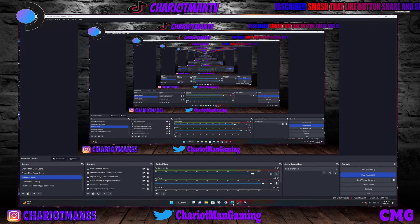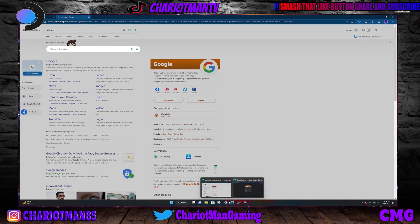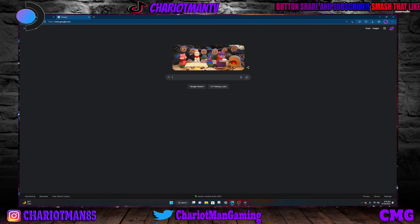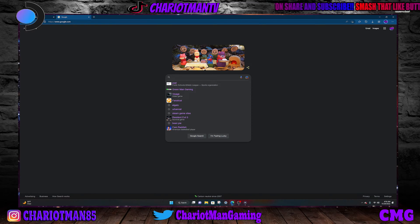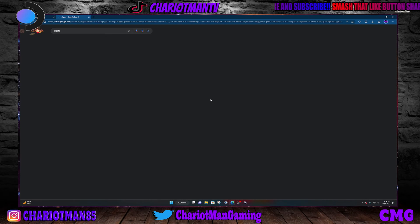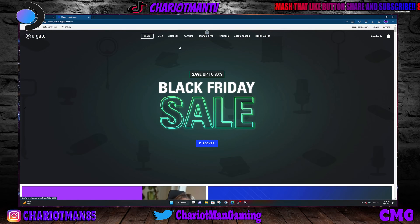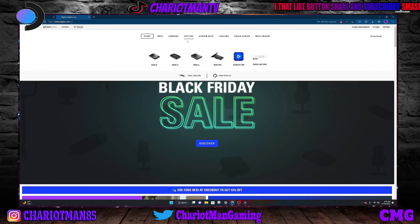So what you're going to have to do — I'm going to go right here into Google. The first thing you're going to have to do is go to Elgato. So you're going to go to Elgato and get yourself an Elgato capture card. Everything will be in the description box by the way, so don't worry about that. You pick out your Elgato — whatever Elgato you want — your video capture, your 4K 60 Pro, your 4K 60s.